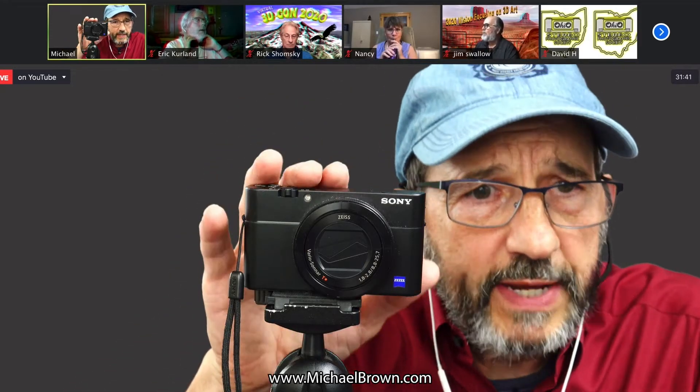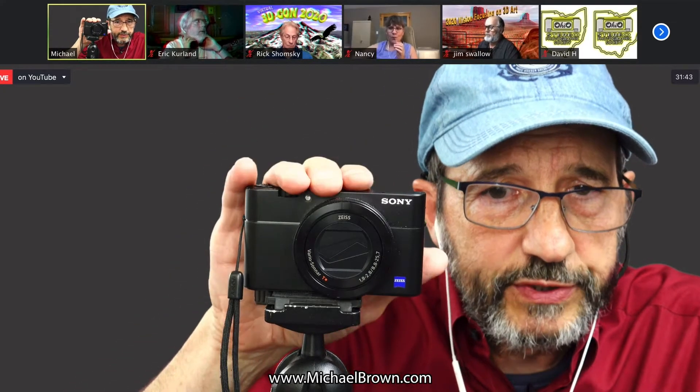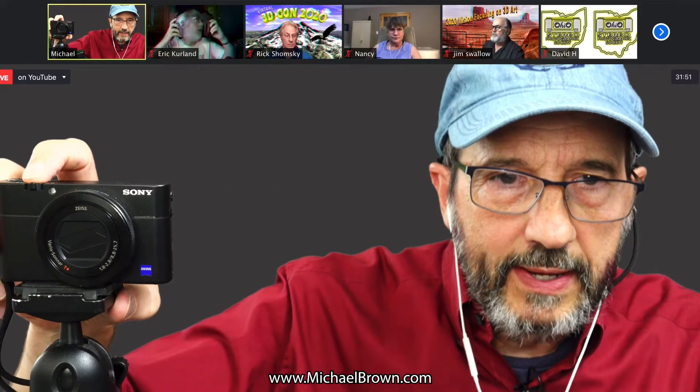There have been some great advancements in the past few years with cameras. The Sony RX100 is a point-and-shoot camera with great burst depth. If I hold down the shutter button and slide it across, it actually does 20 frames per second, with a burst depth of 70 frames. So in just a few seconds I can take 70 pictures — it's just terrific. Something that would have been unimaginable 10 or 15 years ago.